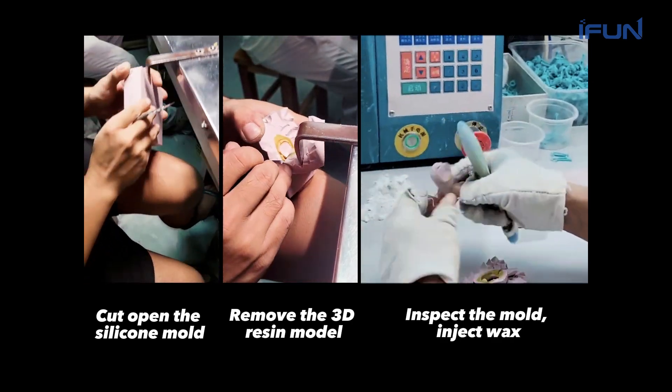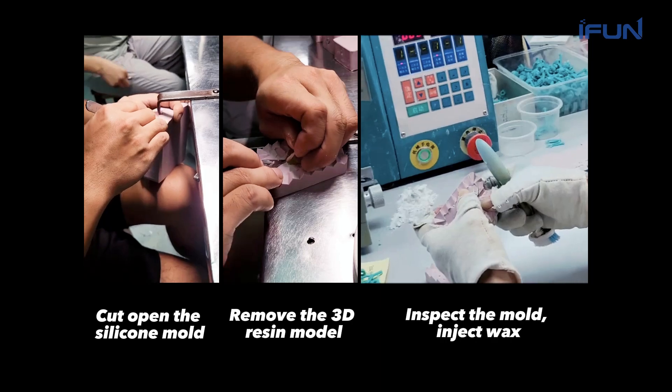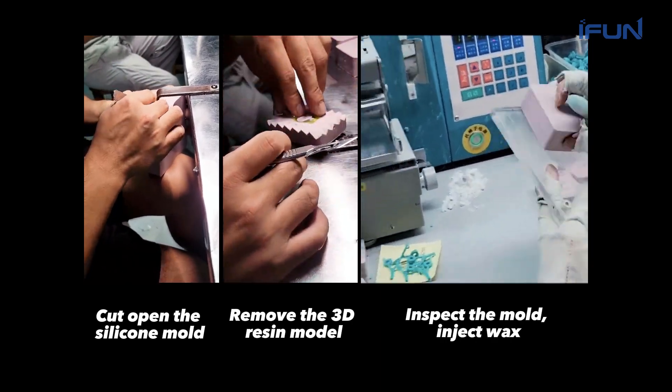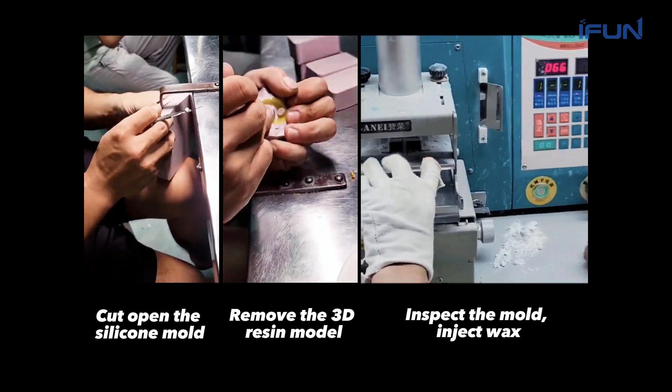Carefully separate the silicone mold and remove the 3D printed model. Inspect the mold — examine the details of the silicone mold to ensure each part is clear and without defects, and finally inject wax.